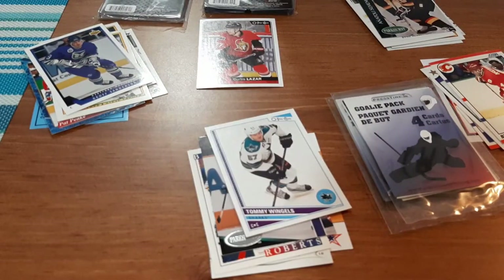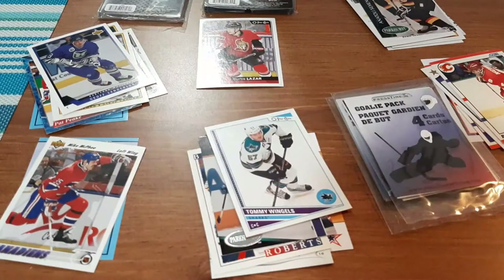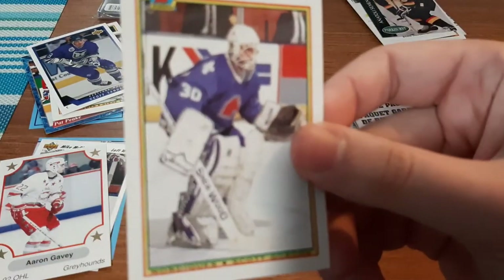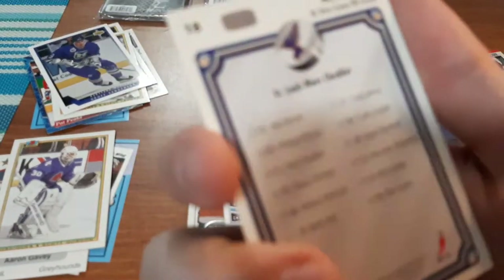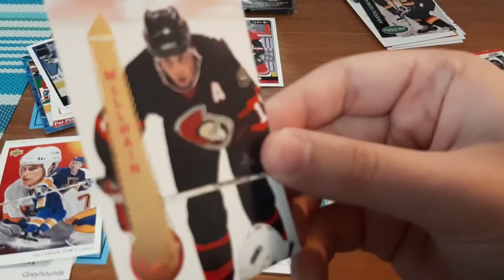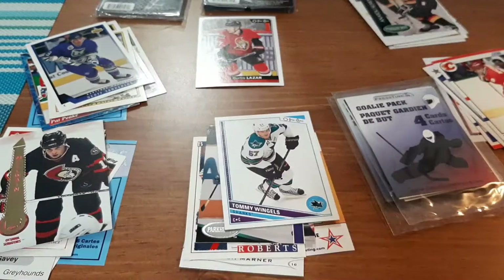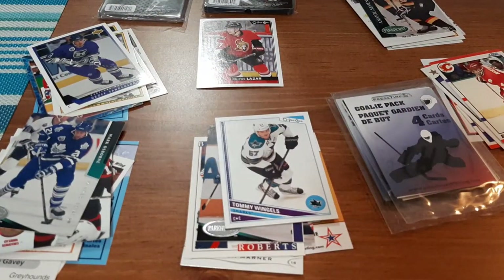Opening the second 90s pack. We have Mike Maffee, an Aaron Garvey, a Scott Gordon — that's a nice one for my goalie PC. A Collector's Choice St. Louis Blues checklist — not too bad, that one's pretty cool. An Ottawa Senators card for Dave McWilane — butchering that badly. A Mark Osborne, and a Leaf Yard card.